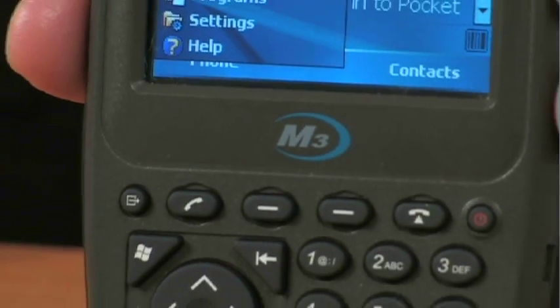Hi, my name is Dale Keil. I'm the president of Handheld US. I wanted to talk to you today about our M3 rugged handheld computer.